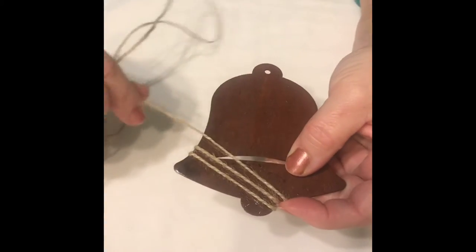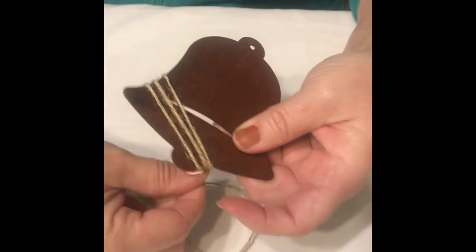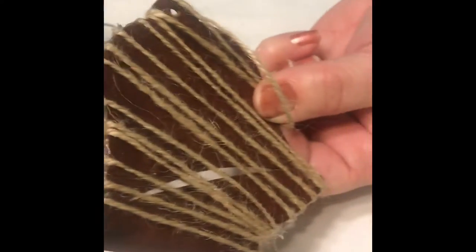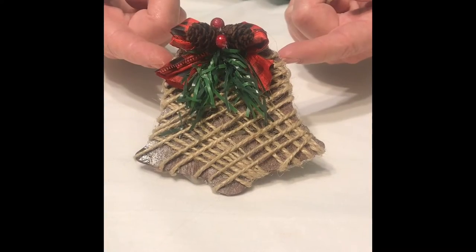I purchased these wooden bales from the Dollar Tree along with the twine. I stained my bales a medium shade. I used the hot glue gun to glue my twine right at the tip and then I started wrapping in this direction. I used a hot glue gun along the edge every two to three wraps. I cut that and then I went back in the opposite direction following the same type of pattern and gluing as I go.